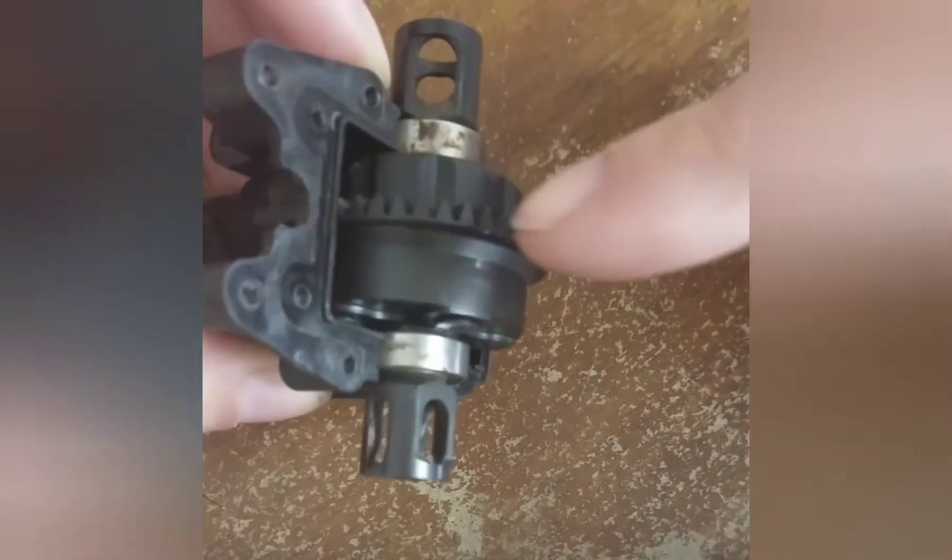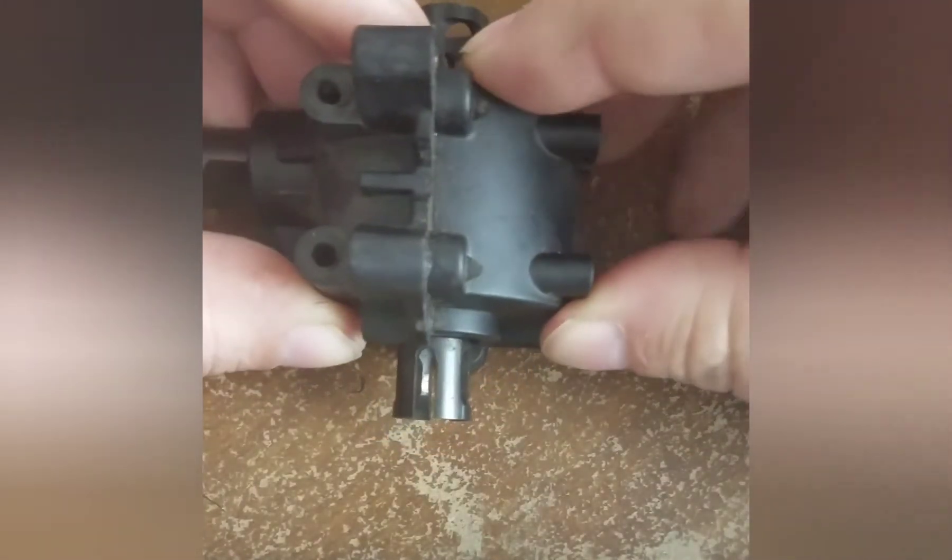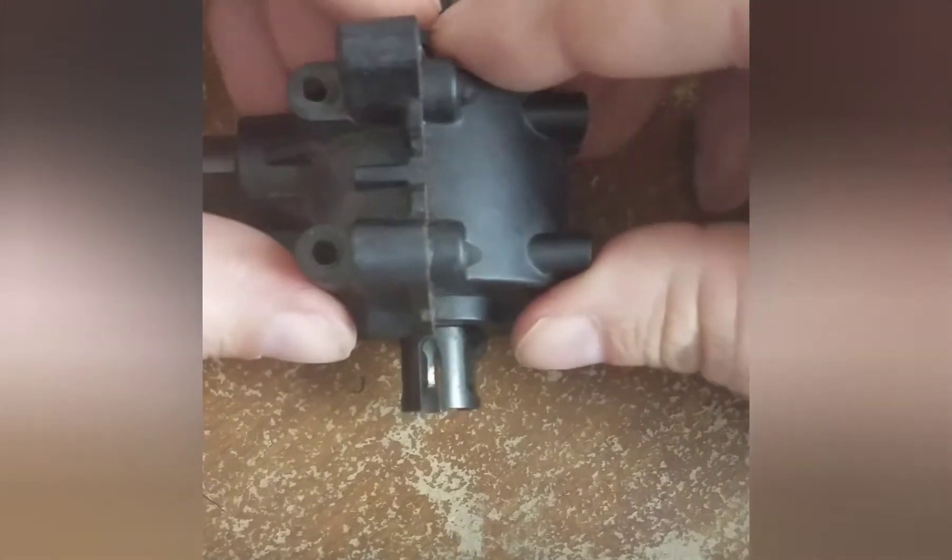So if you were to try to set it out here and then put on the cap and cinch this down, that extra pressure is going to actually push the gears closer together.